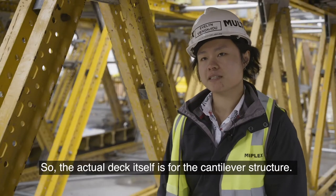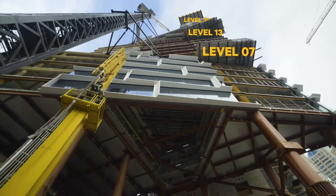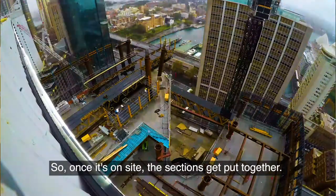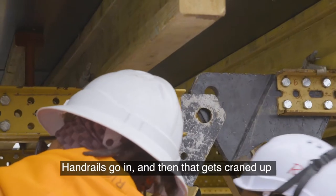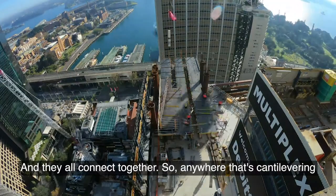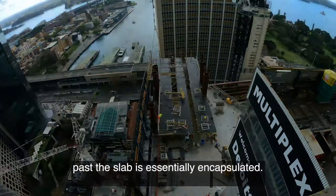The actual deck itself is for the cantilever structure. We've got two installed already on site. This is the largest cantilever we've got. Once it's on site, the sections get put together — back piece, front piece get pinned together. Handrails go in and that gets craned up, put in position and lowered. And they all connect together, so anywhere that's cantilevering past the slab is essentially encapsulated.